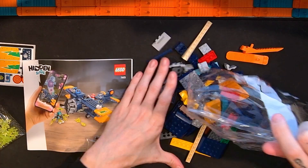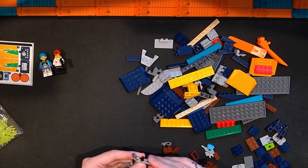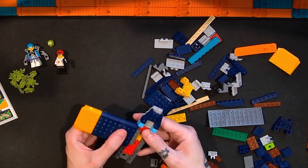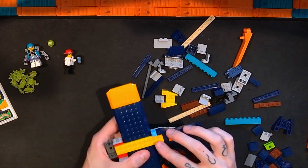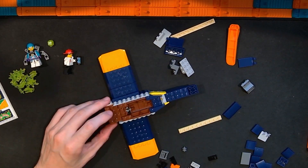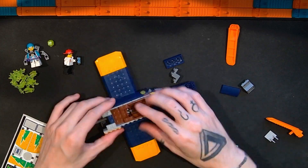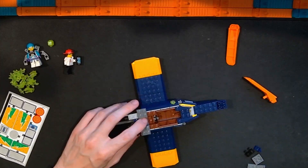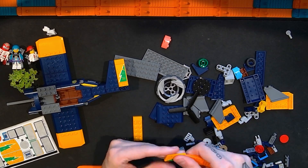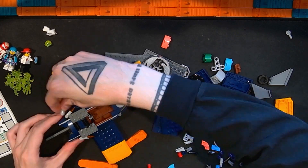While we look at the build process for this Lego Hidden Side El Fuego's Stunt Plane set, I just wanted to take a moment to say thanks for watching — I really appreciate it. If you like this video, maybe consider clicking the thumbs up and giving it a like. If you like my other videos and want to stay up to date, click that subscribe button. Likes, comments, subscribes, shares, views — any sort of engagement helps my channel grow and helps me reach new audiences. We're on the road to a thousand subscribers, and I have some stuff planned for that next big milestone. Now back to the rest of the build.